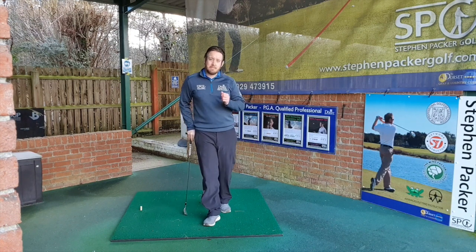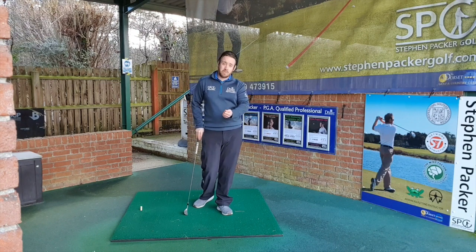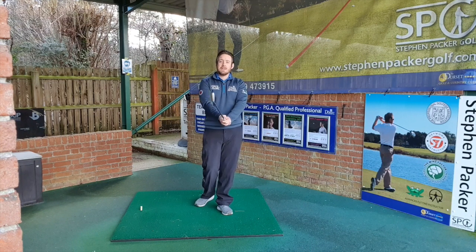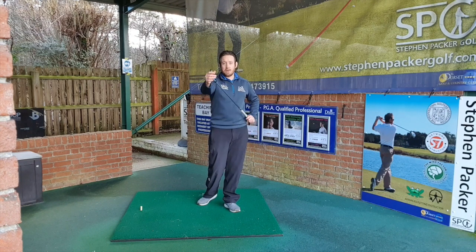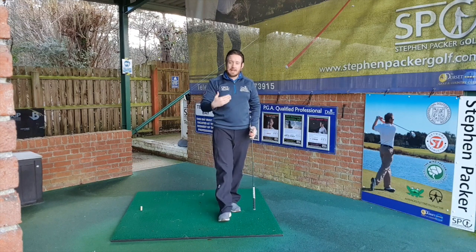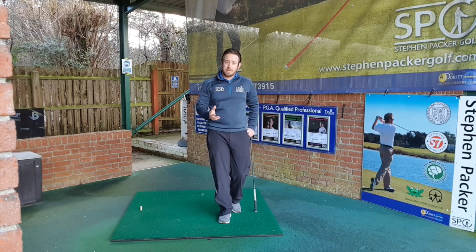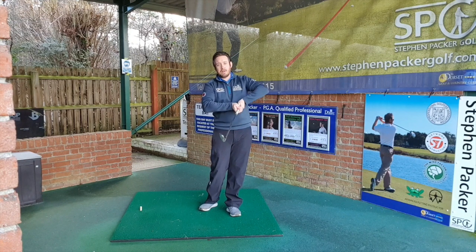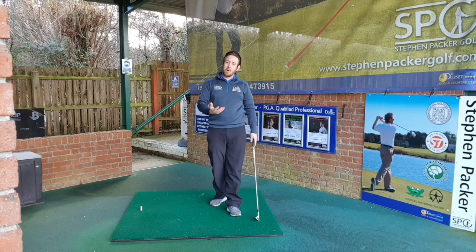The second main contributor to striking the ground in the wrong place is our arms and our wrists. Going back to the wheel analogy — we've got our hub, we've got our tyre, the club's moving around in a circular motion. What keeps the wheel the same shape all the way around? It is the spokes. The spokes of our golf swing are our arms. If we bend our arms, we change the shape and width of our golf swing, and that creates problems with contact.